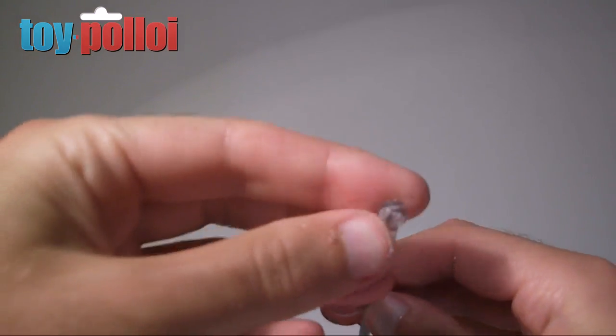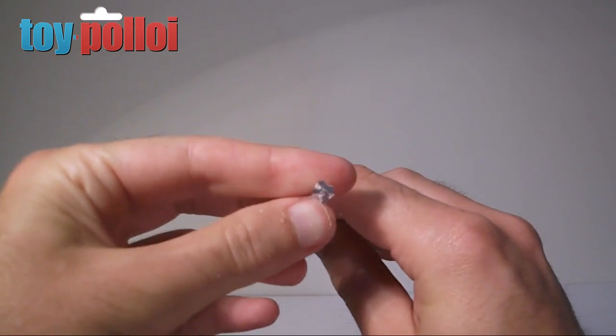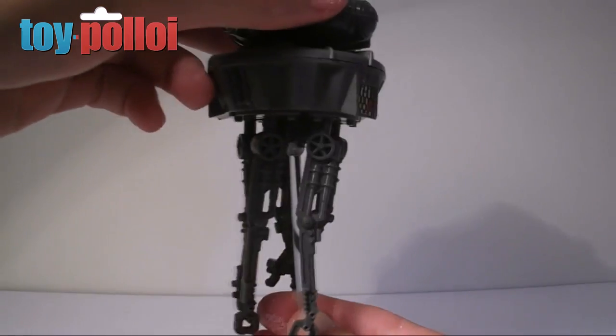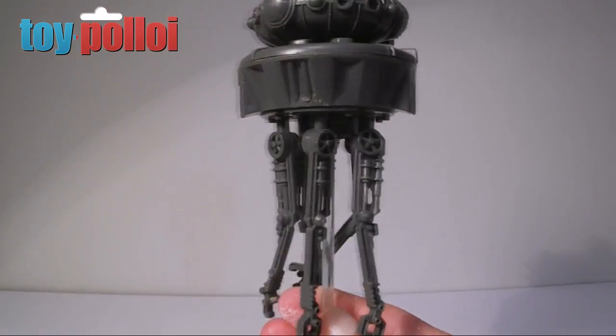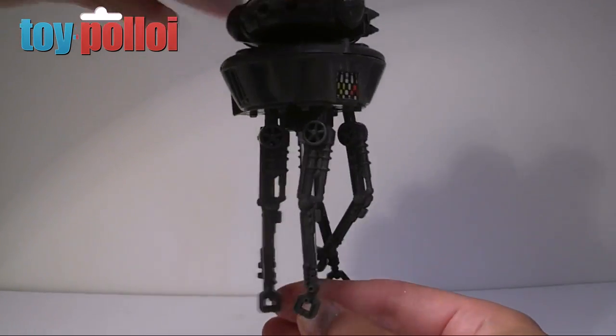And there you have it - I've managed to file a nice cross section in the end of that. As you can see, this now fits quite nicely into the bottom of the Probot like so. That will hold the Probot up quite nicely and keeps it quite stable.